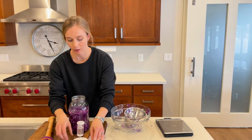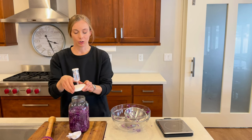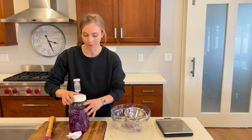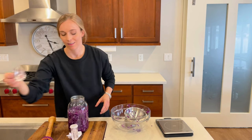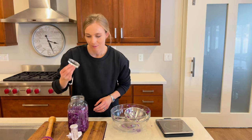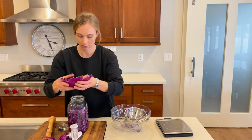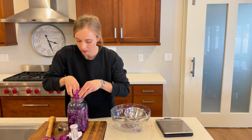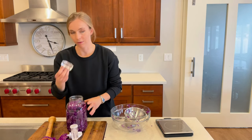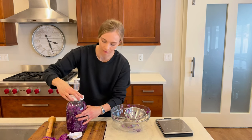Once I have all that pushed down, I'm going to go ahead and add my fermenting lid. I added some water right here, which creates an airlock but allows gas to come out so that I don't have to worry about burping it. I also need to add my pickling weight to help keep the vegetables underneath — my pickling weight isn't quite big enough, so I'm going to use the outer cabbage leaf, and between the leaf and my weight, I can keep my cabbage underneath the brine.